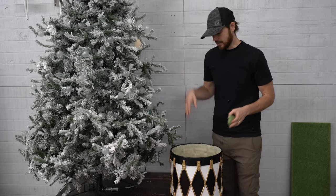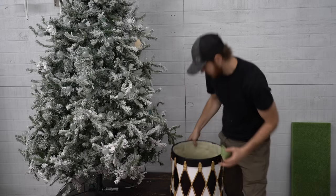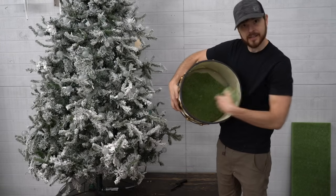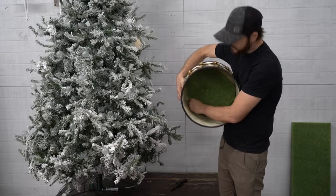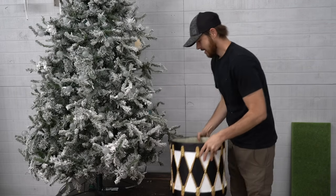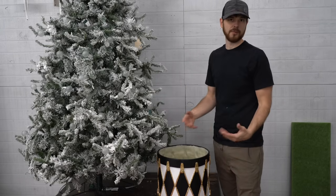Save those corner pieces, because if the foam doesn't go all the way to the edge everywhere, we're just going to wedge those in. Anywhere on the side it doesn't go all the way to the outer edge, just push that in. It's a little tight and a little hard to do while holding it, but we're going to do that all the way around and just stack stack stack stack styrofoam all the way up to almost the top.